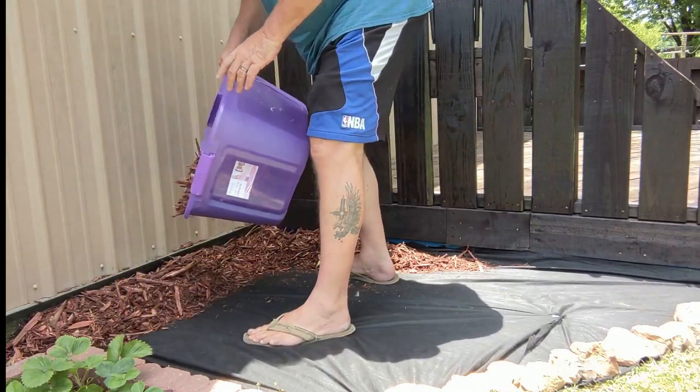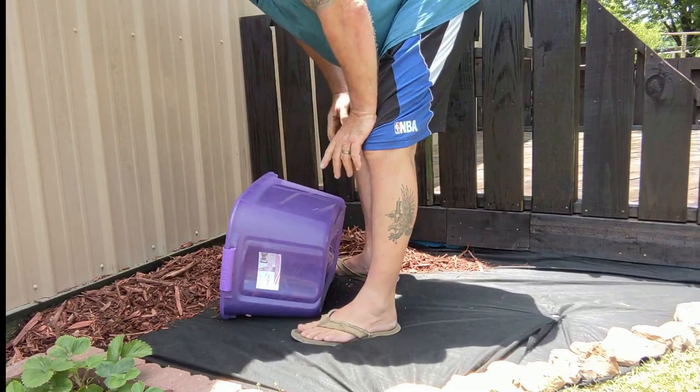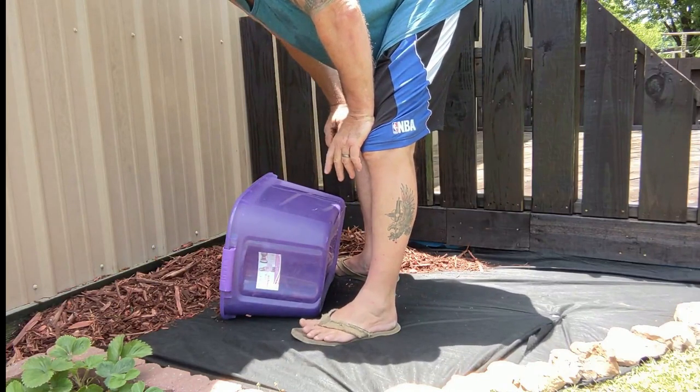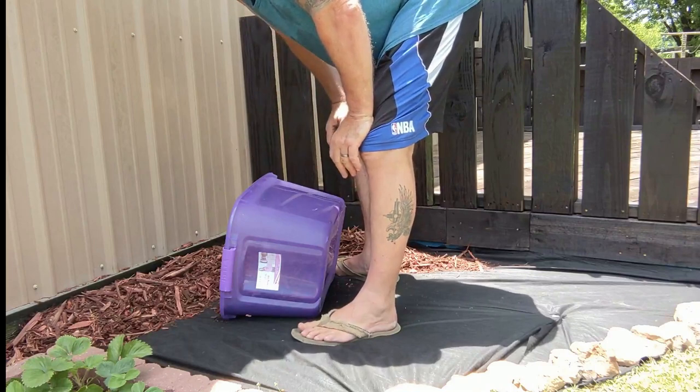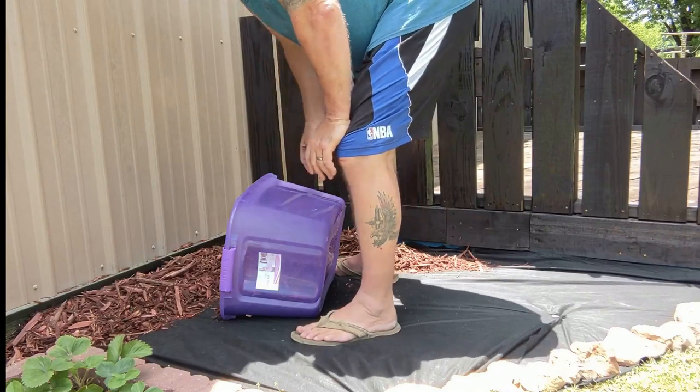I've had to steal this mulch from Susie's garden bed, because we laid down this crappy weed mat and of course the weeds are starting to come through, so I'm going to lift it up and put some more weed mat down anyway. So while I'm lifting it up I might as well put it back in here.